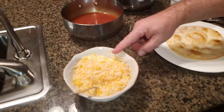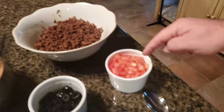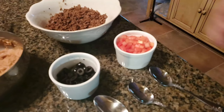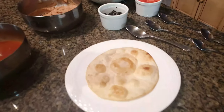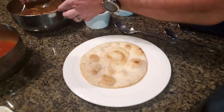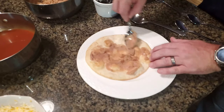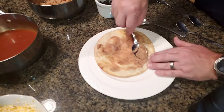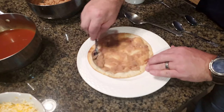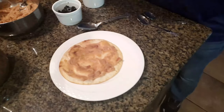Got the Mexican cheese, enchilada sauce, the beans, the taco meat, the tomatoes, and the black olives. So I'm going to show you how to put it all together next.